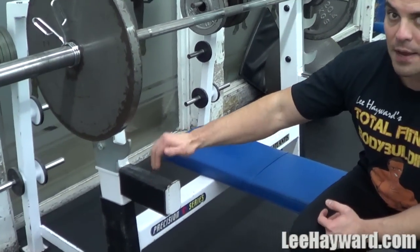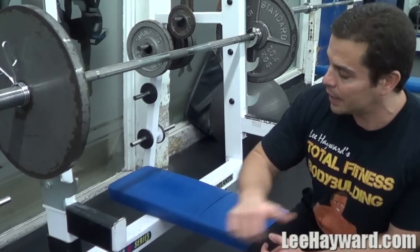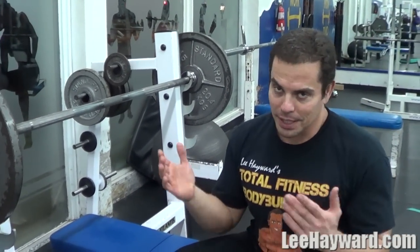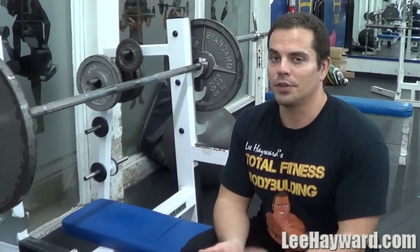Keep going up by 5 pounds a side until you get to the point where that's heavy enough. With this exercise, play it safe. I recommend doing it on a bench press that has safeties, or in a power rack, just in case something goes wrong — you don't want that bar to come down across your neck. Play it safe, but it is a good exercise to help fill in the upper chest if you do it properly.